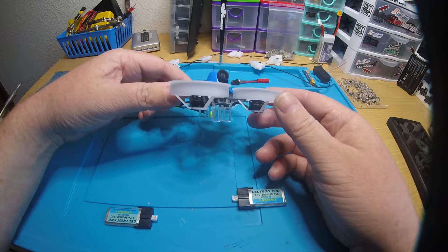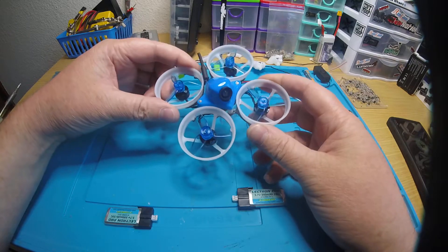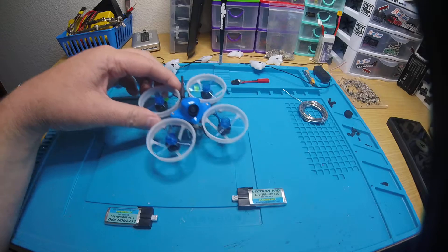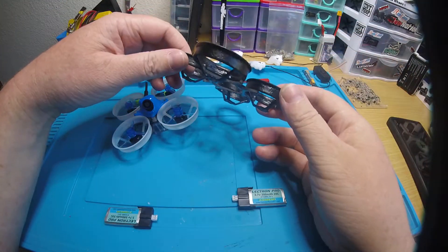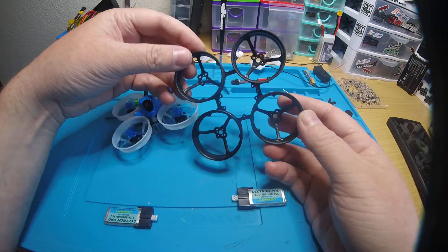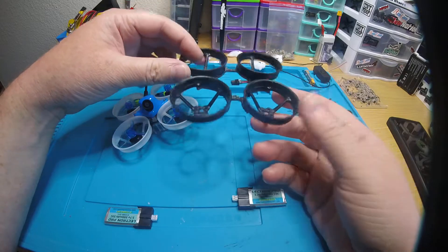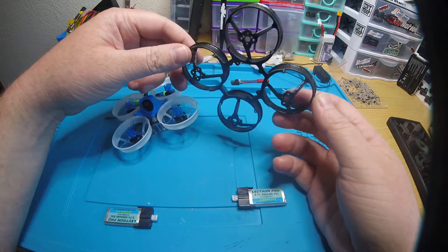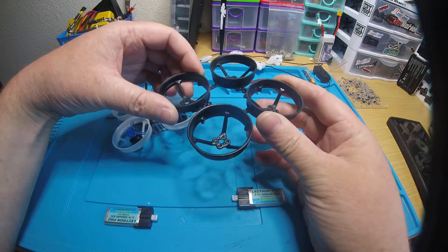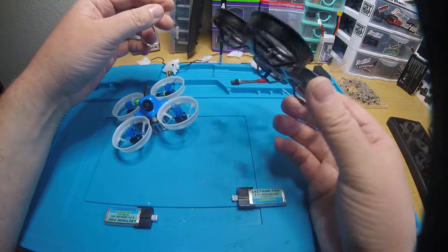The Delrin seems to hold up pretty well, but I have also seen people crack these too. I actually Plasti-dipped one. You can see how thick the Plasti-dip is — it's crazy thick on there. And it's not that heavy either. It might have added like two grams maybe, which is worth it. I was squeezing the ducts and it feels like they're going to be super hard to break. Way harder than without the Plasti-dip.